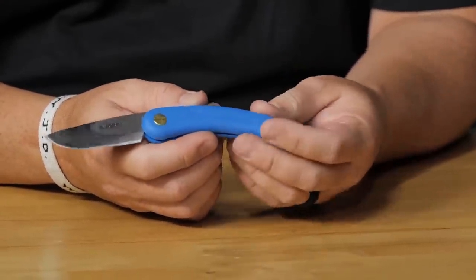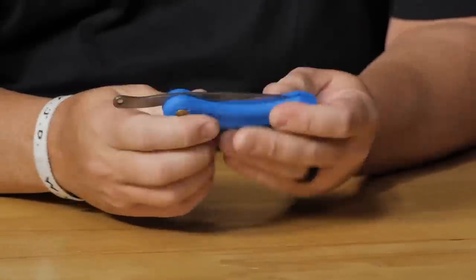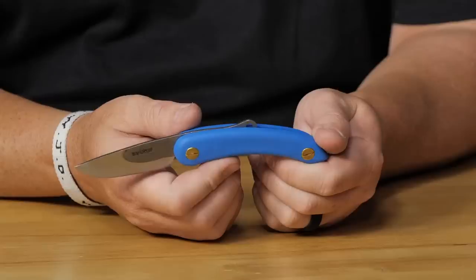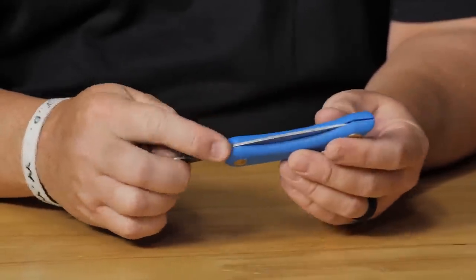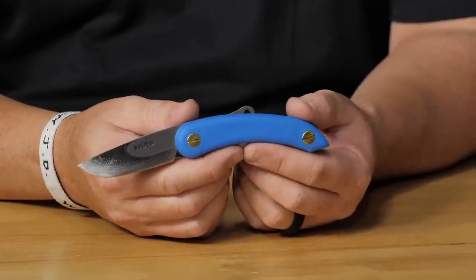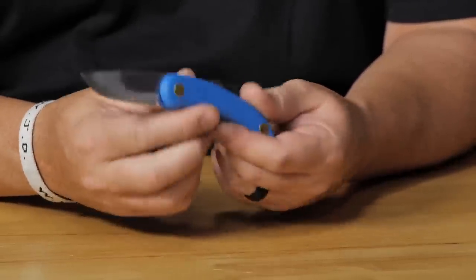The Ford Mini Pheasant is a friction folder with a polymer handle and big brass flat-head screws — very old school. At $21, it's a fun knife even if you're not a friction folder person. Great for outdoor or bushcraft EDC use. Could easily make a leather slip for it if it doesn't come with one.